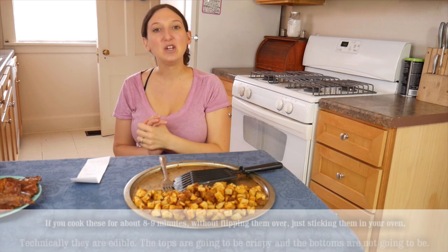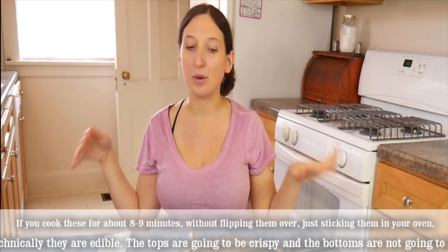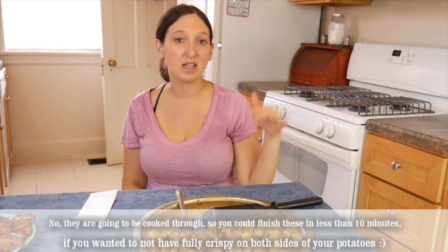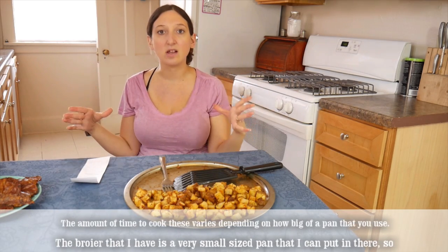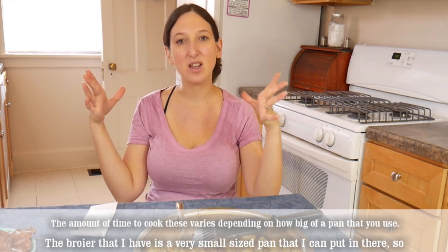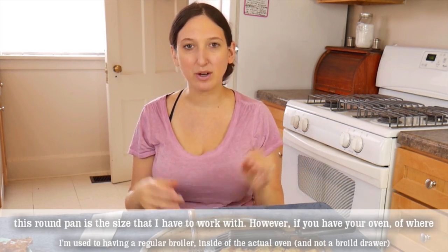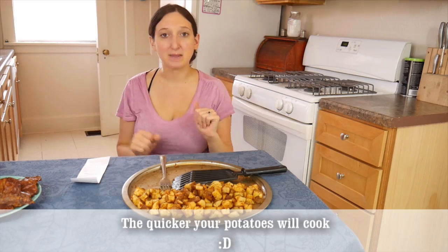Tip number two: if you cook these for about eight to nine minutes without flipping them, they are technically edible — the top will be crispy but the bottom will not. So they will be cooked through, meaning you could finish these in less than ten minutes if you don't need both sides fully crispy. Tip number three: the amount of time to cook these varies depending on how big a pan you use. My broiler takes a very small round pan, but if you have a standard oven broiler, you could use two sheet pans. The more you spread out your potatoes, the quicker they will cook.